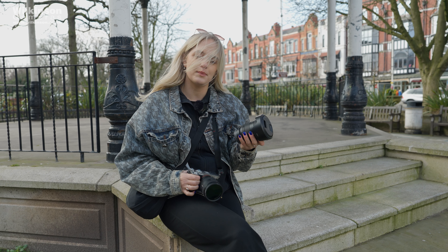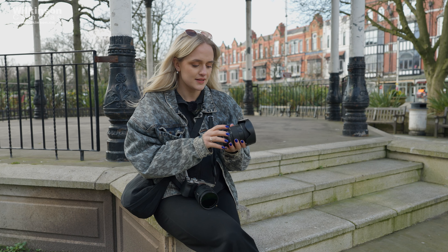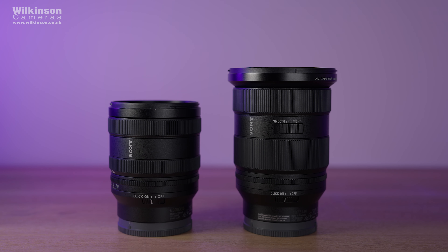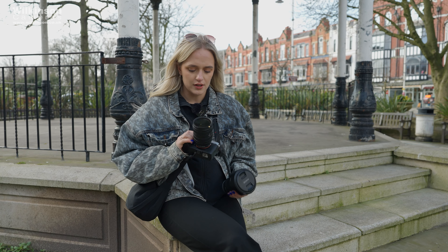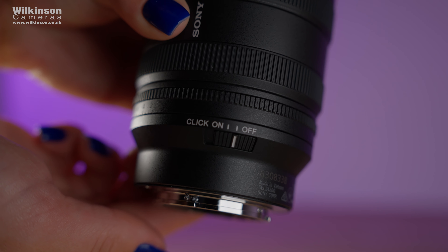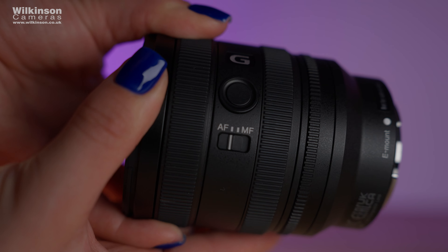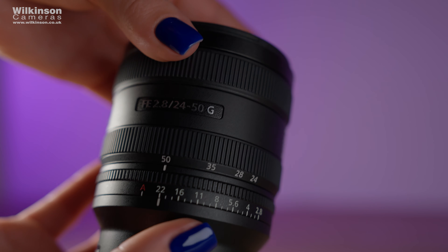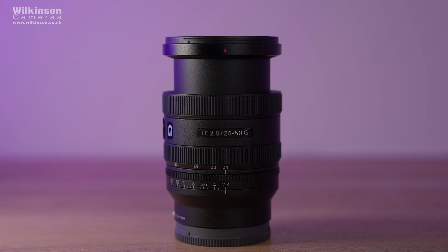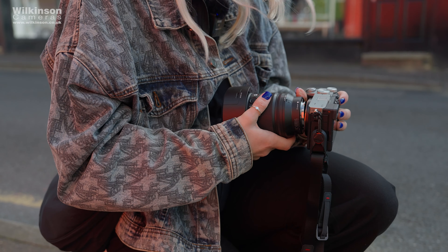The main build quality difference between the 24-70 GM and the 24-50 G is that on G Master glass you tend to get an iris lock, and also — depending on the lens — a smooth-and-tight switch, which I use all the time on my 24-70. On the G lens you don't have an iris lock switch, but you do have an aperture de-click switch, which is handy for both videographers and photographers. On the G lens you've got one custom switch next to the AF/MF switch, an aperture ring, a focal zoom ring, and a manual focus ring. On the G Master you get two custom switches, an iris lock, and an aperture de-click switch.